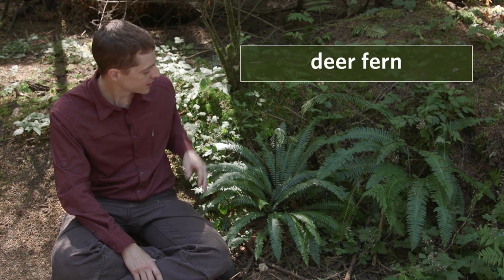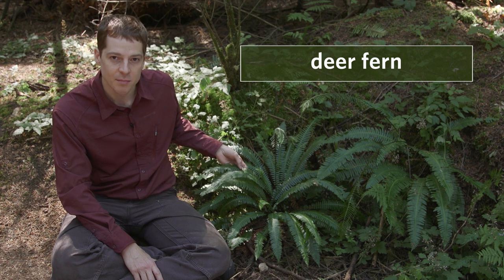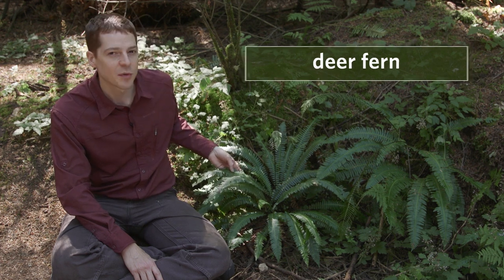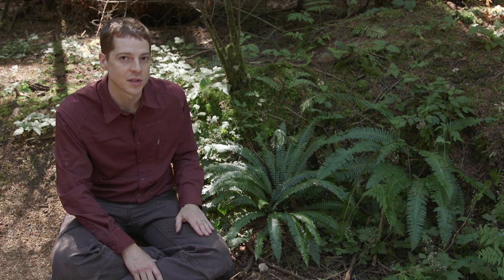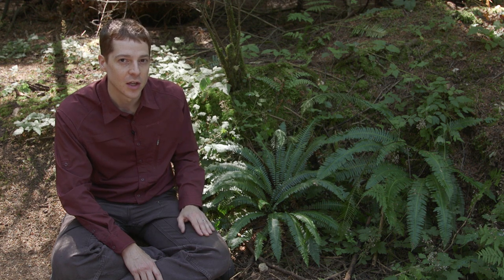These two ferns next to me are deer ferns. Deer fern is an evergreen, medium-sized fern. Superficially it looks a little bit like sword fern, but it tends to be smaller and there are a few other differences I'll point out. It grows in moist forests from low to high elevation.